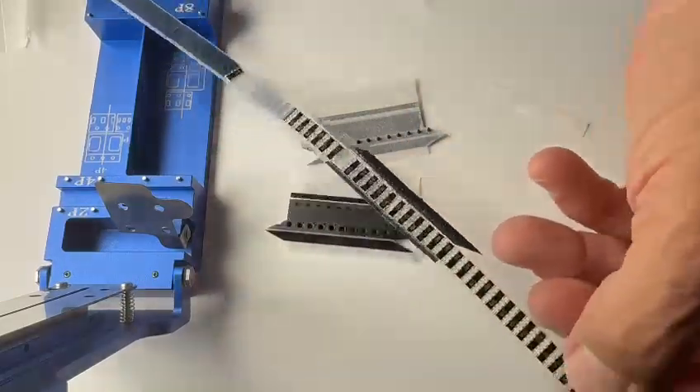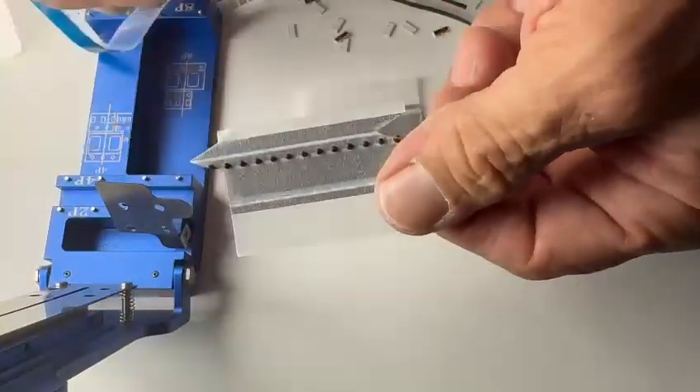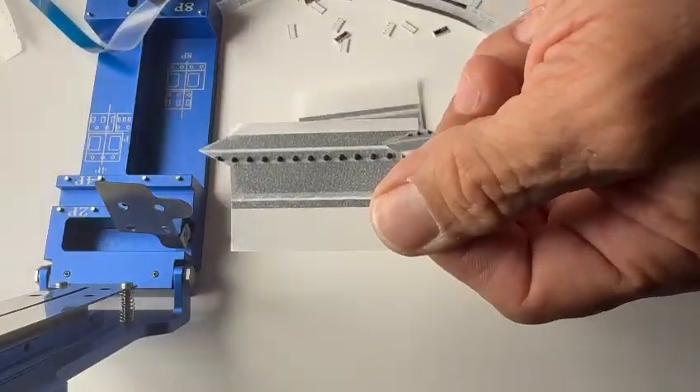And that is your splice jig with alignment pins already on the splice tape. Thank you very much.